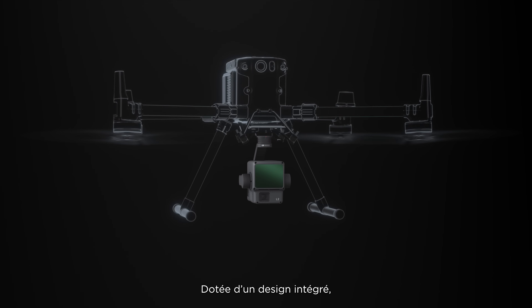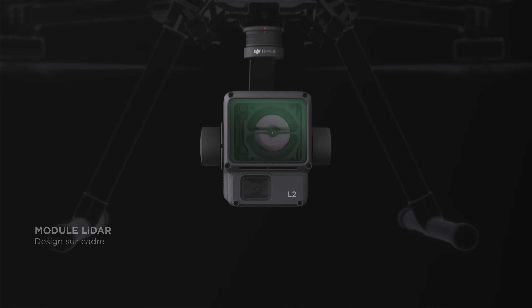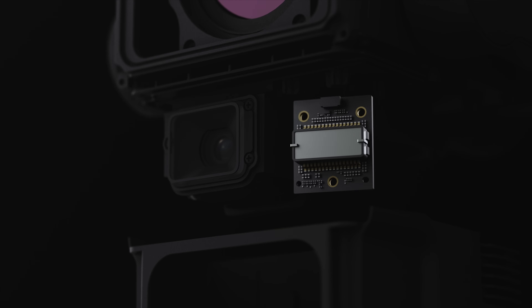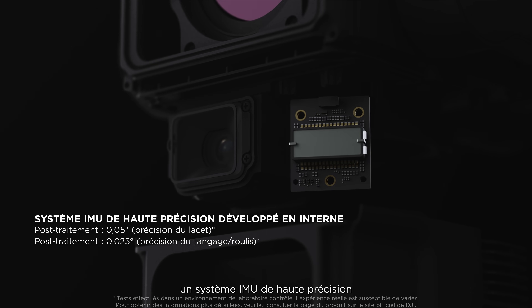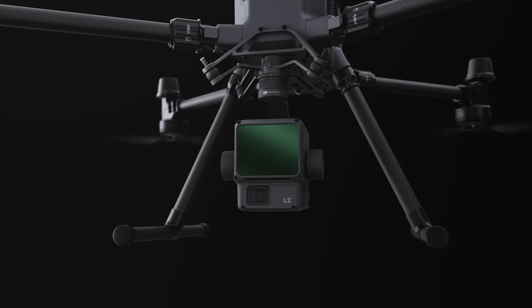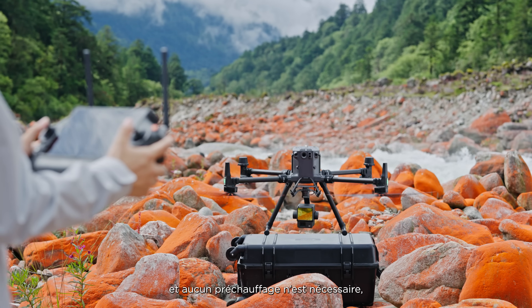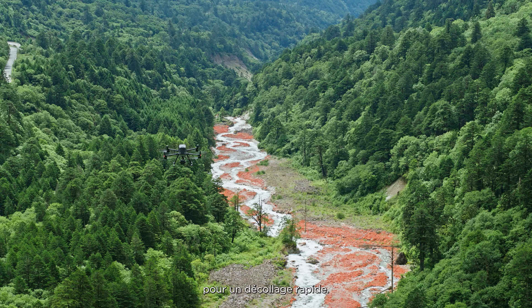Zenmuse L2 comes with an integrated design, incorporating a LiDAR module, mapping camera, high-accuracy IMU system, and a 3-axis gimbal. The new IMU system's performance is optimized, and warm-up is not required, letting you take off fast.